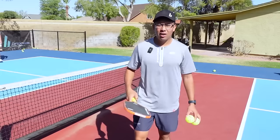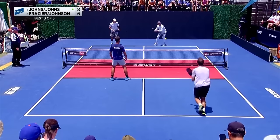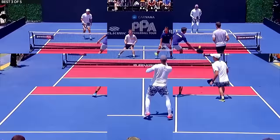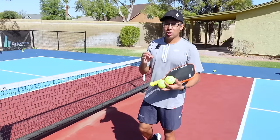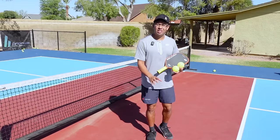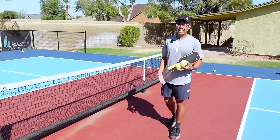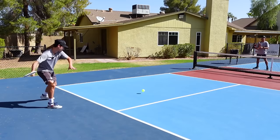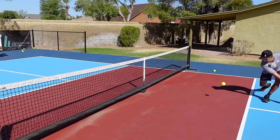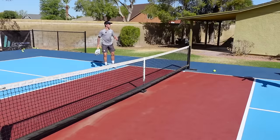I want to show you what it feels like to receive a topspin drop. It's a lot more aggressive than a slice or a flat drop. This ball is coming in and it's dipping down significantly through the air and diving at my feet. A little bit of topspin goes a long way. Caden is aiming towards my feet, trying to get that dipping down. Even if I'm hitting a volley, it's still really low, and it's going to be forcing me into a half volley or short hop.